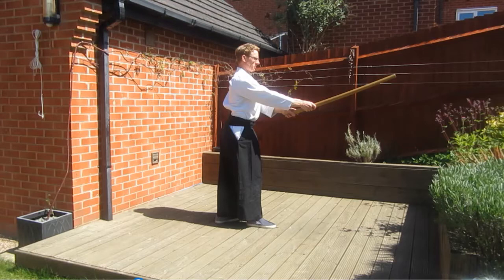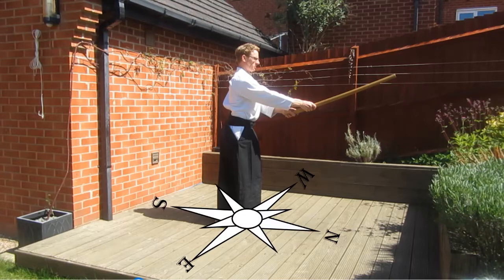To begin with we need to understand that the Hapogiri is an eight directional move. Beginning in Kenkamai with the right foot forward we need to picture a compass on the floor with the ken pointing north. We begin by cutting to the north and then turning 180 degrees to cut to the south. Then we turn to cut to the east and again turn 180 degrees to cut to the west. From here we start to bisect the angles cutting to the southeast followed by the northwest, moving on to the southwest and finishing in the northeast.